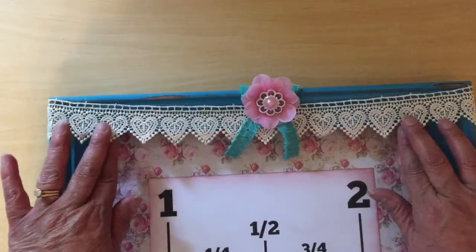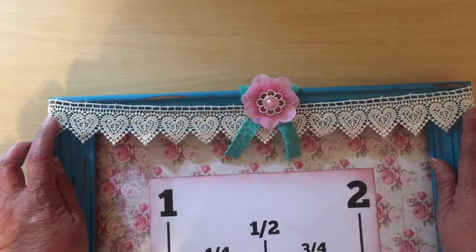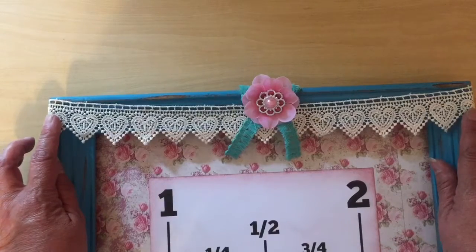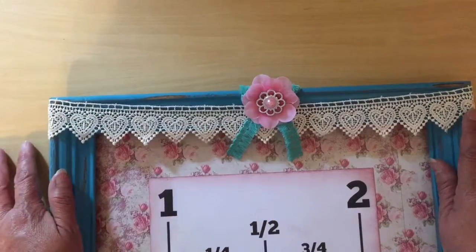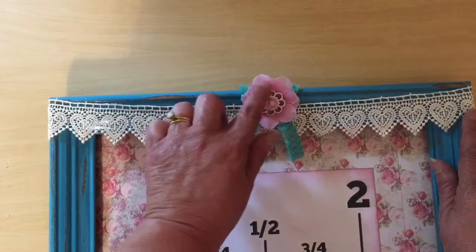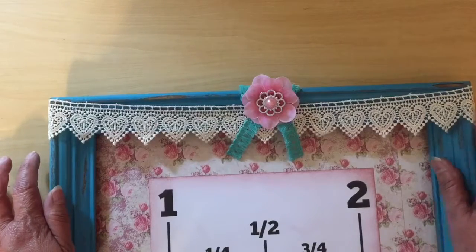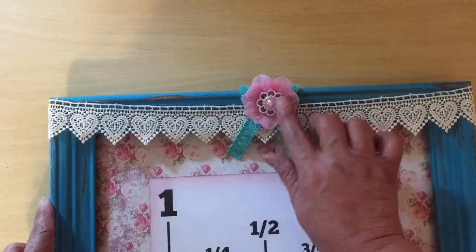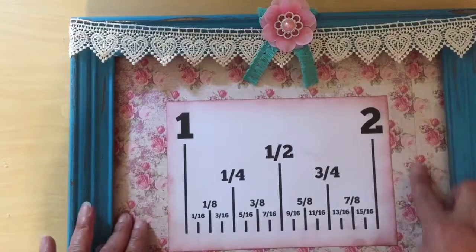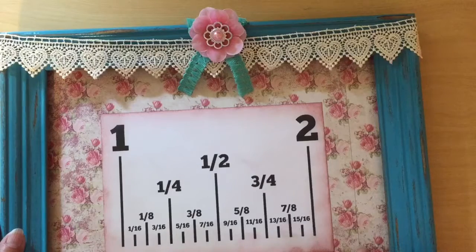This is the last piece of trim I had of this particular style, so I put it on the top. I made a bow, and then I also had this embellishment I got in a swap — it was attached to a headband, so I removed it and attached it to the top. Here is my paper and the piece that I joined. I kind of like it because it looks like vintage wallpaper.